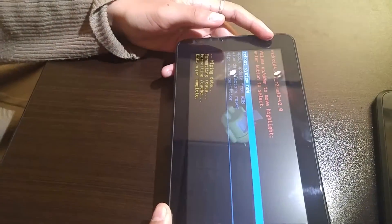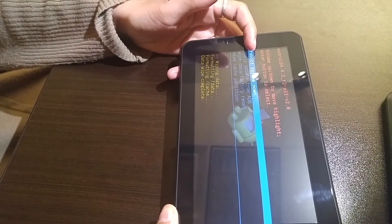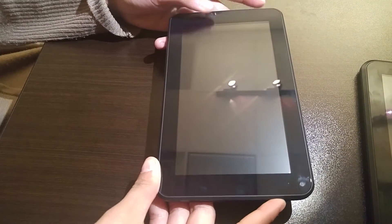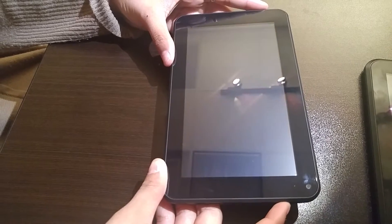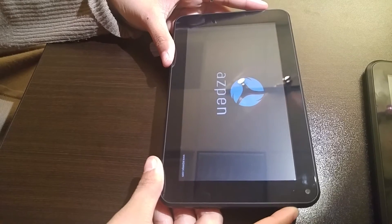Then it's going to bring you back to the Android System Recovery menu. "Reboot system now" should be highlighted in blue — press the power button once and release. Your tablet will power off and then power back on, staying on the Aspen logo for a few minutes until you see a "Make Yourself at Home" screen.